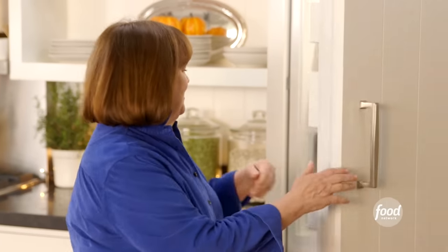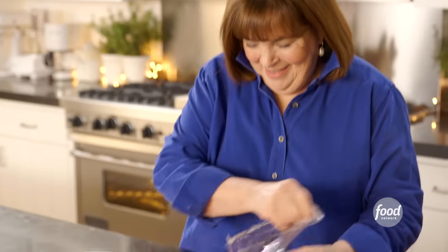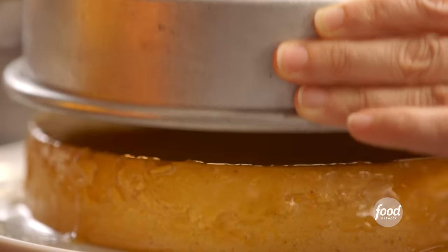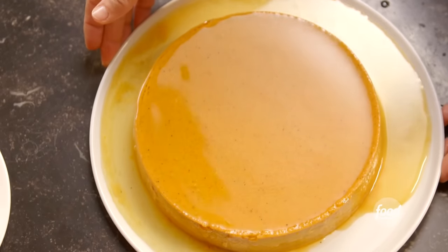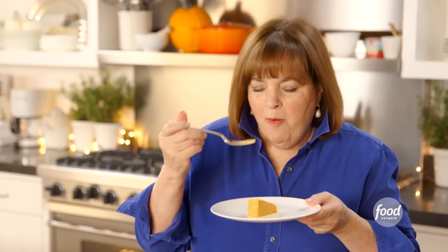The flan is chilled — another moment of high drama when I take it out of the pan. It's thoroughly chilled, which is great. I'm just going to run a knife right around the outside. How good does this look? And the caramel's just going to go all the way around. I think it needs a little orange zest on top. It's so creamy and absolutely delicious. I may have to skip the turkey and go directly to dessert. This is fabulous.